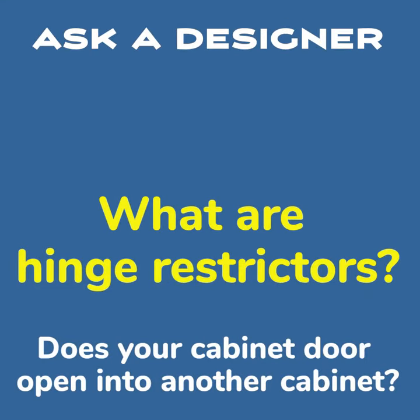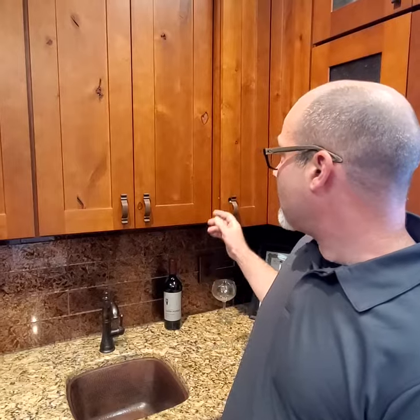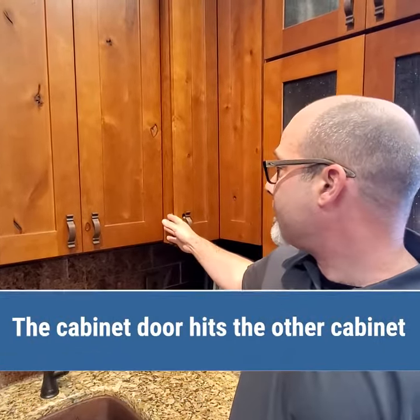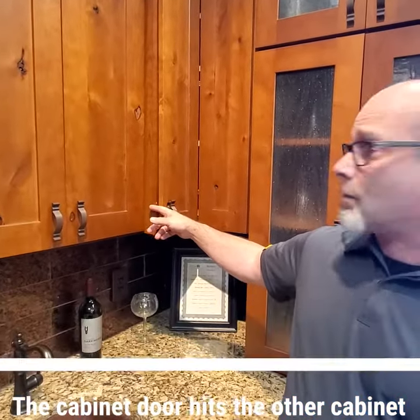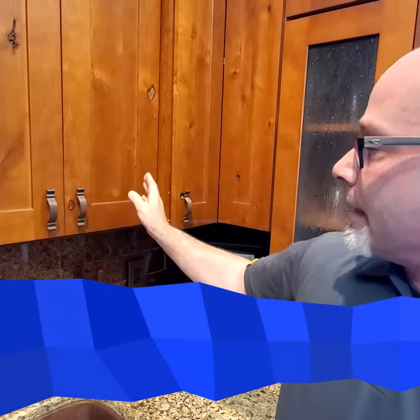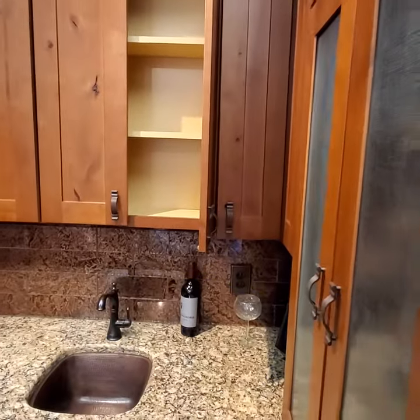Adam from Capital Kitchen Bass and Andy here want to talk about an issue that sometimes happens in kitchens related to hinges and door opening. We have cabinets that are profiled deeper than our standard wall cabinet. Eventually this door is going to open up, stop at 90 degrees, and come in contact with the face frame on the cabinet right next door. We want to use a hinge restrictor to stop this door at 87 degrees versus 90 degrees where the door would hit.